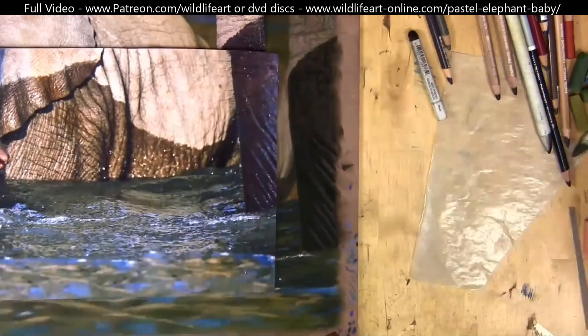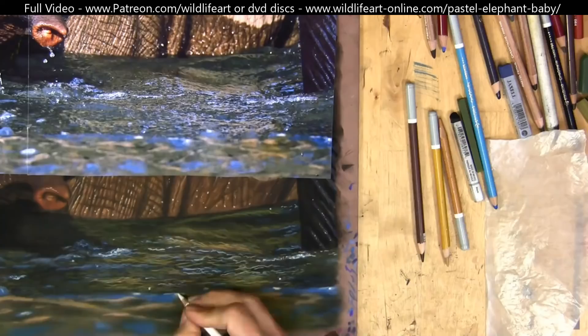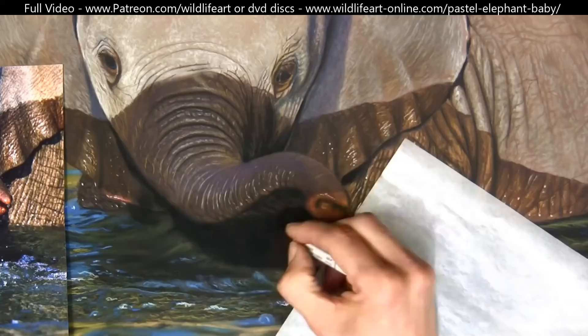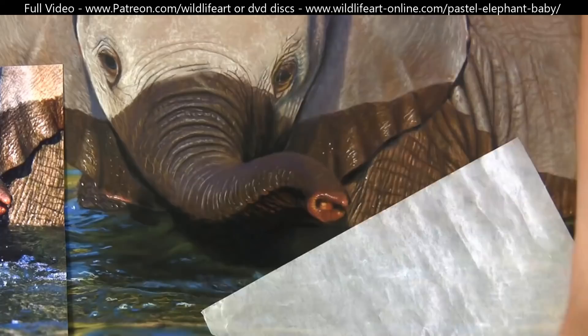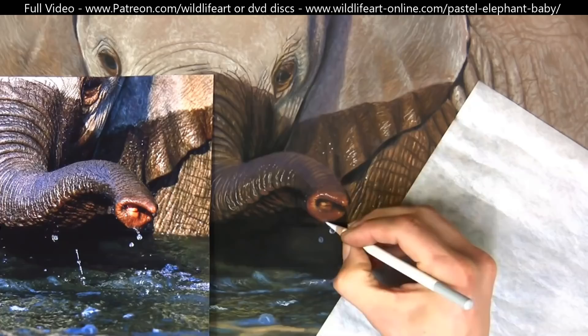When I've done all that, that's when I start to look at the drawing as a whole and really start to add all those final details — little touches, little color variations, tonal variations as well. That's when it all really starts to come together. I try not to rush this stage, even putting in the little water droplets coming from the trunk.